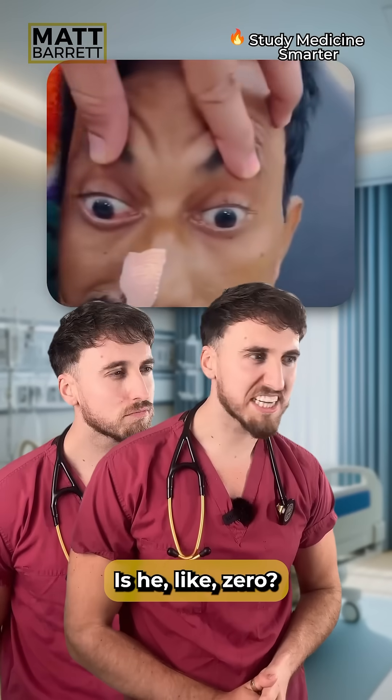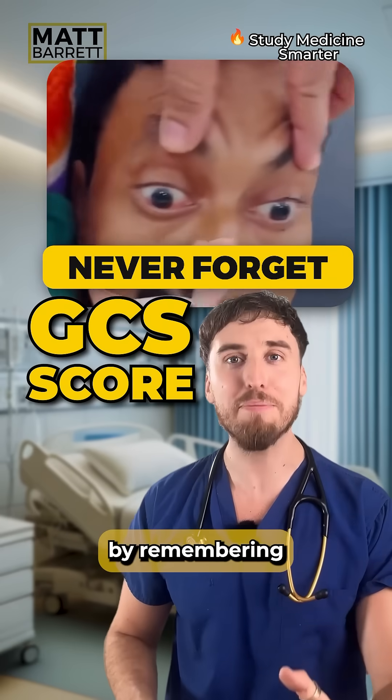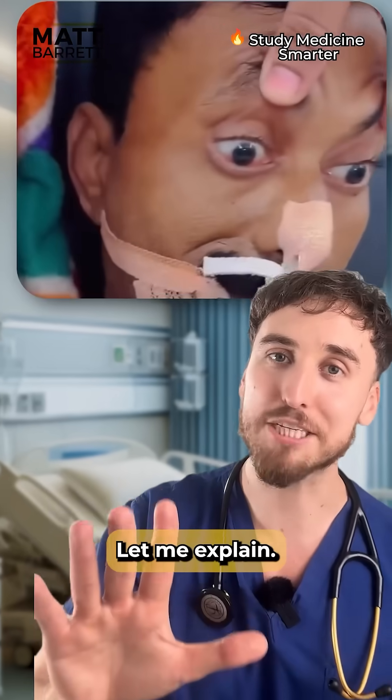What's the GCS for this patient? Is he like zero? Not quite, but you'll never forget the GCS score by remembering the voice of old Ben. Let me explain.